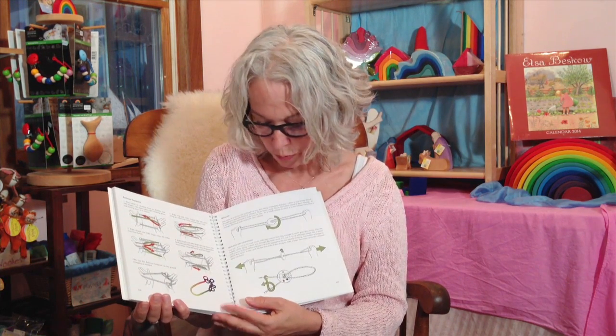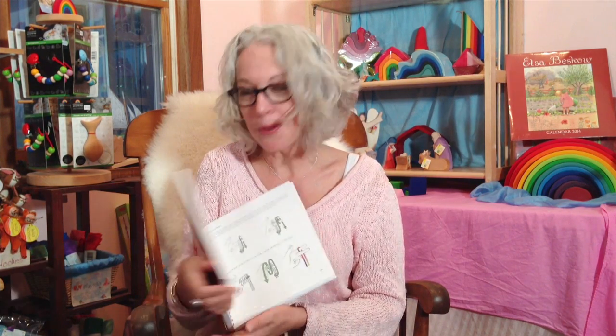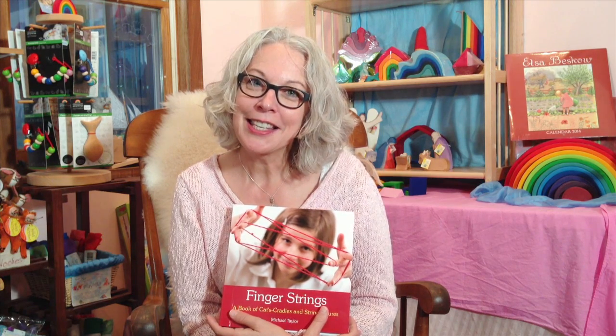The illustrations are color-coded to make it really easy to understand each move. There are even games for multiple players. I highly recommend this book if you're new to string games — it's one of my favorite stocking stuffers and a bestseller at Christmas time here at Bella Luna Toys.